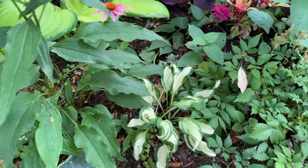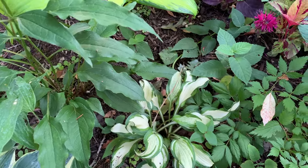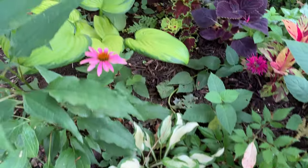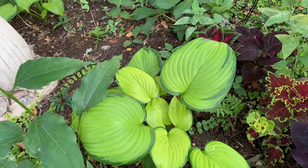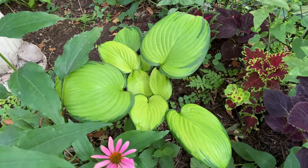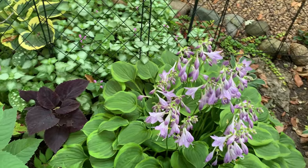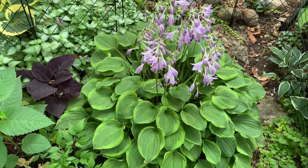Here I have another Ondulata and another Stained Glass — it brightens the shade area. Another Golden Tiara — look at those beautiful flowers.